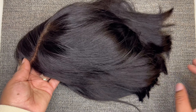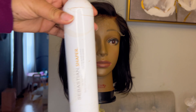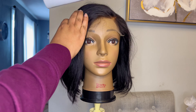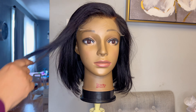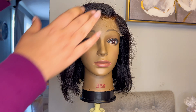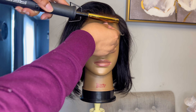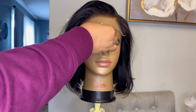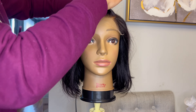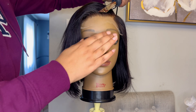The breathable cap makes the unit airy and light so you can scratch your scalp. Before I install it, I want to style this unit — this is what it looks like straight out of the box. I'm going to run my flat iron over it and get rid of flyaways. I'm using my Sebastian hairspray, a light hairspray, sprayed around the parting space and hairline, and using my hot comb to lay everything nice and flat at the top.